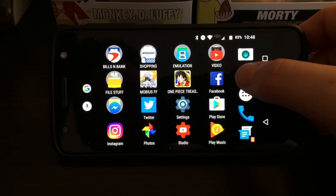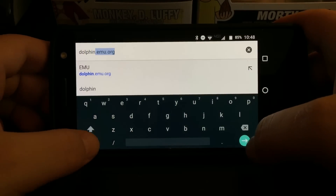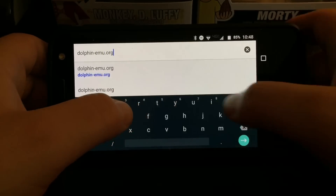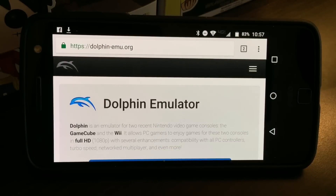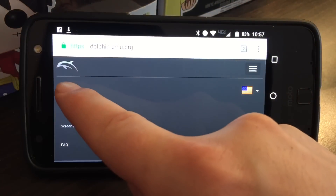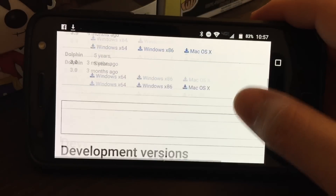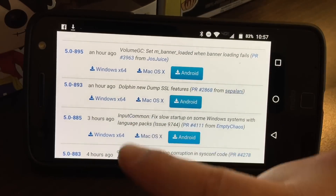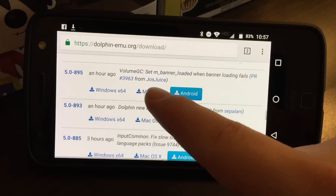Now that that's done, let's open Google Chrome and type in dolphin-emu.org. Once you're at the website, click the top right hand corner with the three bars, click Download, then scroll down to Development Versions. As you can see, the emulator is updated several times a day, which is awesome.